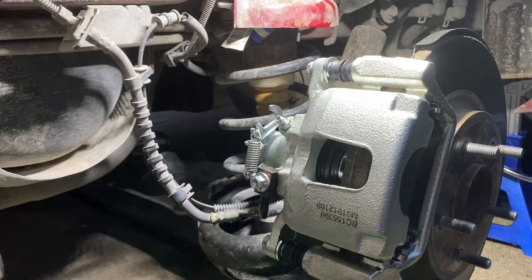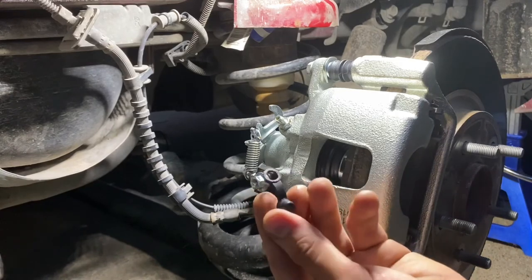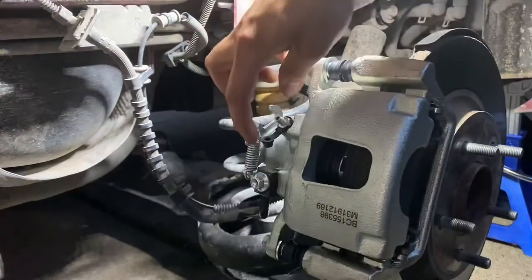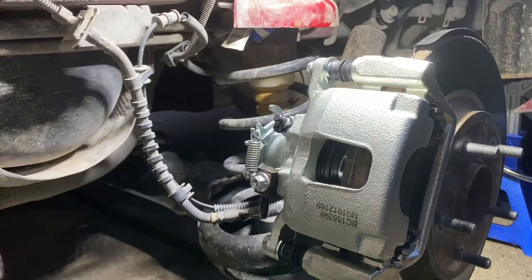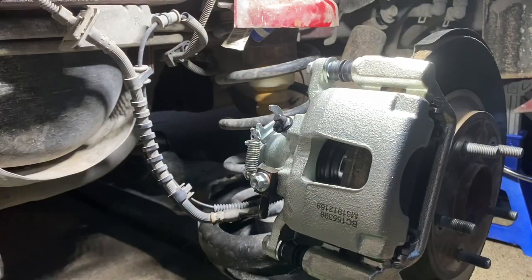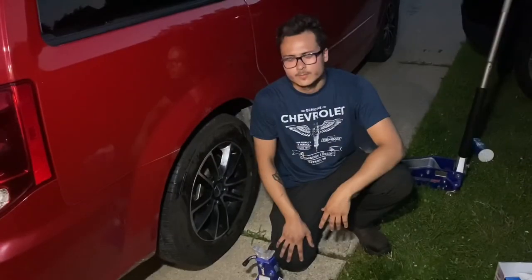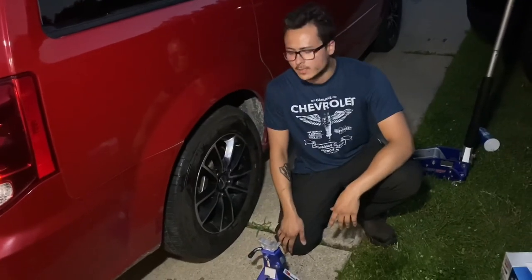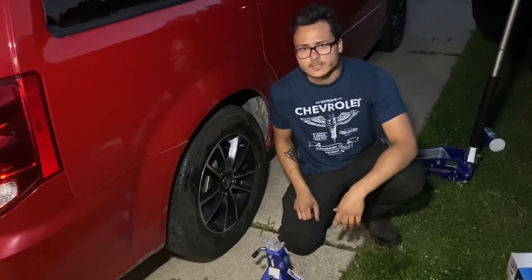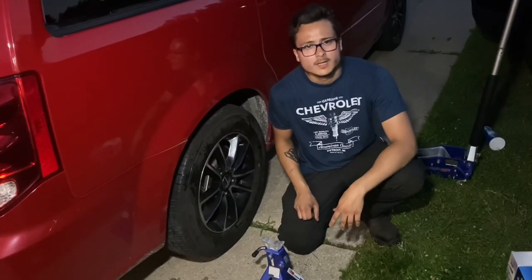We got the brakes bled and it looks like our pedal got firm just by bleeding this one caliper, so the brakes didn't get bled out too bad from the leak. We're gonna wrap the cover back around and then take some brake clean and paper towel to wipe down the whole caliper area so we don't get any residual drips in our driveway. That's gonna be a job well done — new caliper on, brakes bled, pedal feels good and nice and firm. All that's left is to torque our wheel and give it a test drive. Thanks for watching — please like and subscribe and stay tuned for more videos.